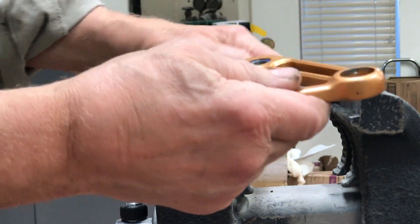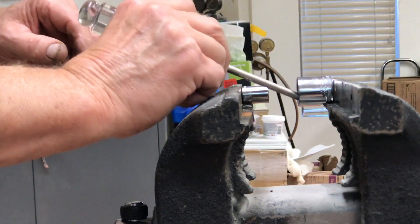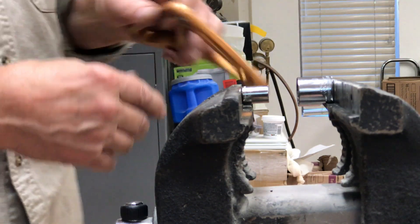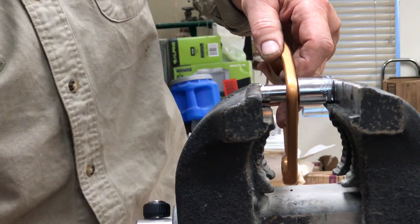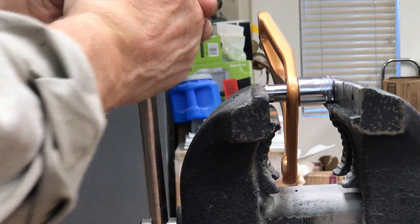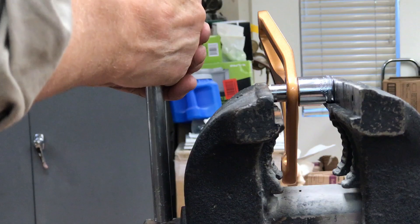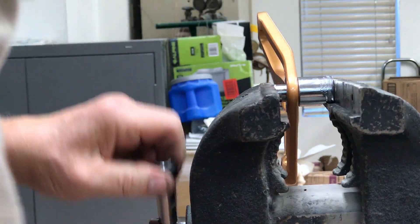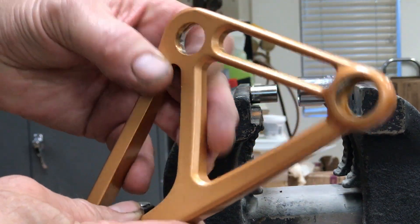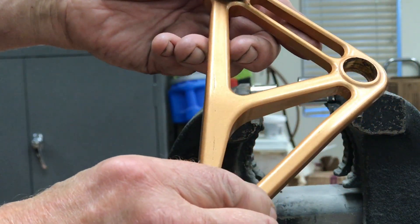Both bearings popped right on out. Just got to get them off here — there they go. Now we'll do this one. You don't need an expensive bearing press to do this; you just need to make sure your vise is anchored really well. There it is — pretty simple. Now what I'll be doing is cleaning all this up to make sure my new bearings go in properly and they're not mal-aligned.